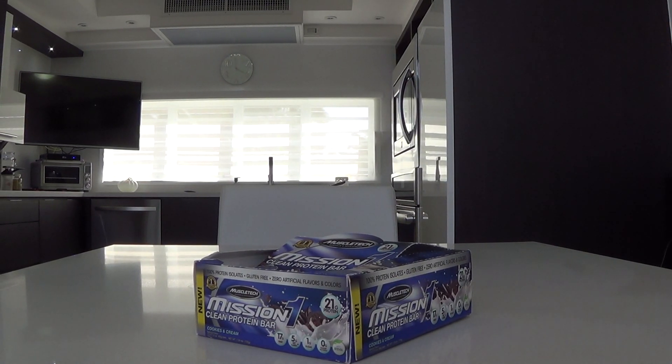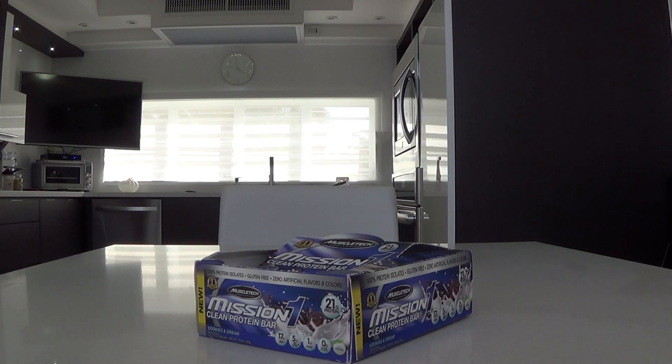What's up everybody? This is Adam Fitness Pro and I'm going to talk about a protein bar review. This is a protein bar by Muscle Tech called Mission One Clean Protein Bar. It's a lean protein bar with 21 grams of protein.